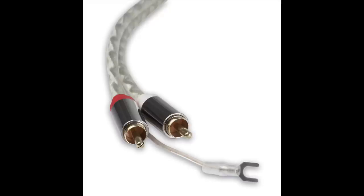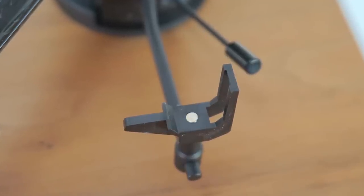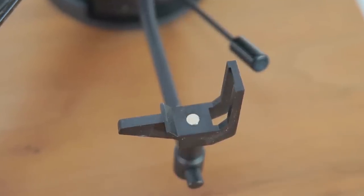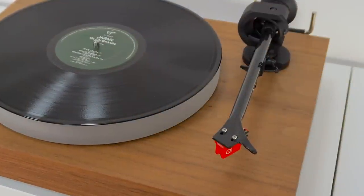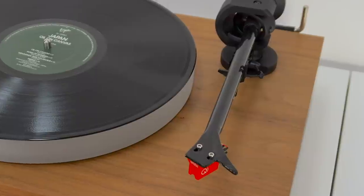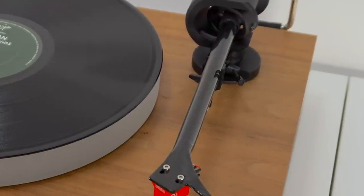I noted that the tonearm rests on its cradle and is fixed there magnetically, which is ideal for the security of your arm. I don't know how many tonearm cradles I've reviewed in the past that just look to pop out the tonearm at a moment's notice. So this magnetic addition is good for security. I did wonder if the magnet itself might influence the turntable or cartridge in some way, but I think the distance between the magnet and those other parts will be sufficient not to produce any noticeable issues.